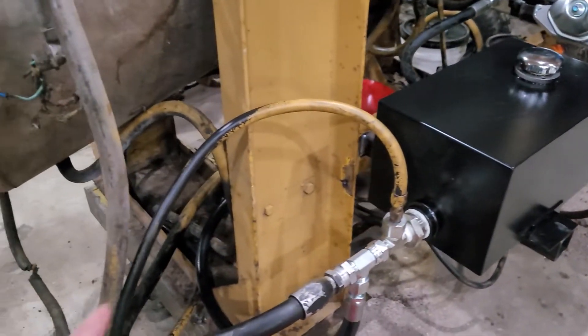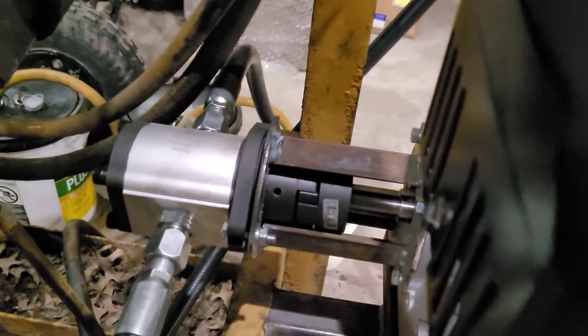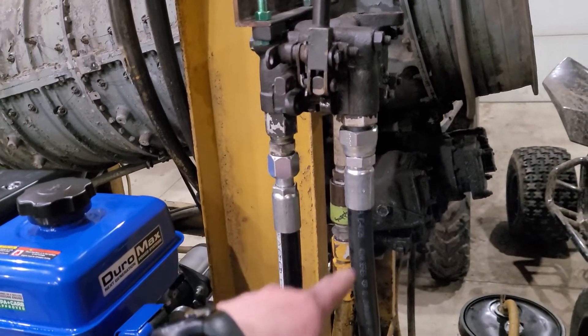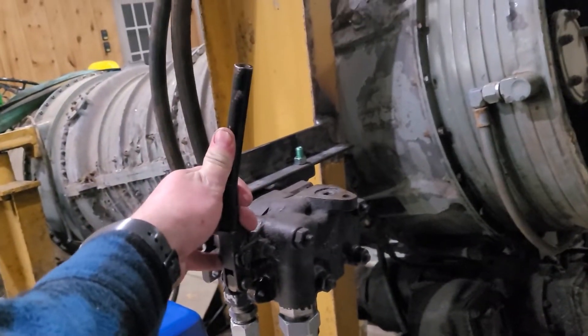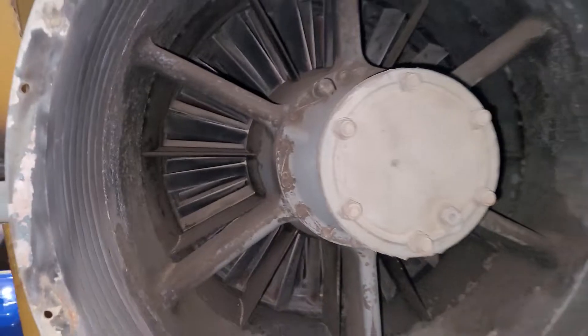We've finished our hydraulic power unit, so we're going to try to start this thing up for the first time. I don't expect things to go perfect, so as long as we're in the right direction, there's some stuff we can fix and learn along the way. We've got our tank, all our lines hooked up, our motor to start this pump, and we mounted up our hydraulic valve. The plan is we have a hydraulic circuit with a normally open center, so it should circulate pressure correctly to the tank, and then we should be able to shift this valve just ever so slightly forward, and that should start to get the inside of this turbine rotating.